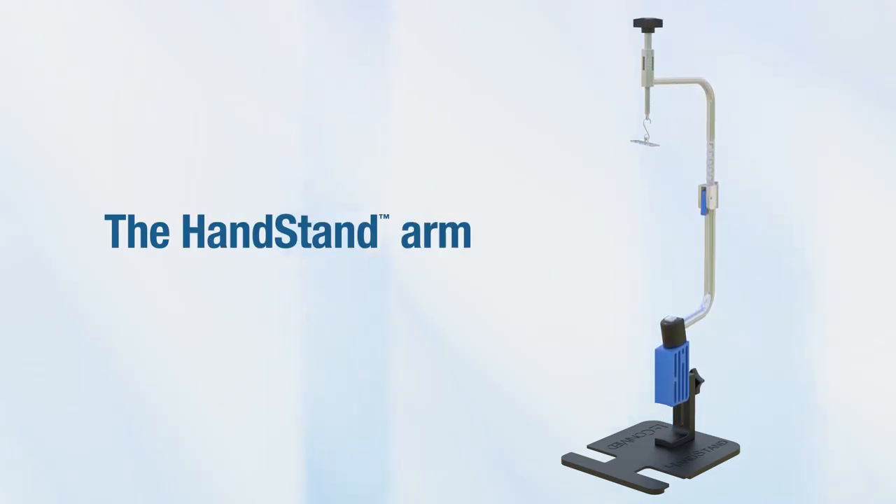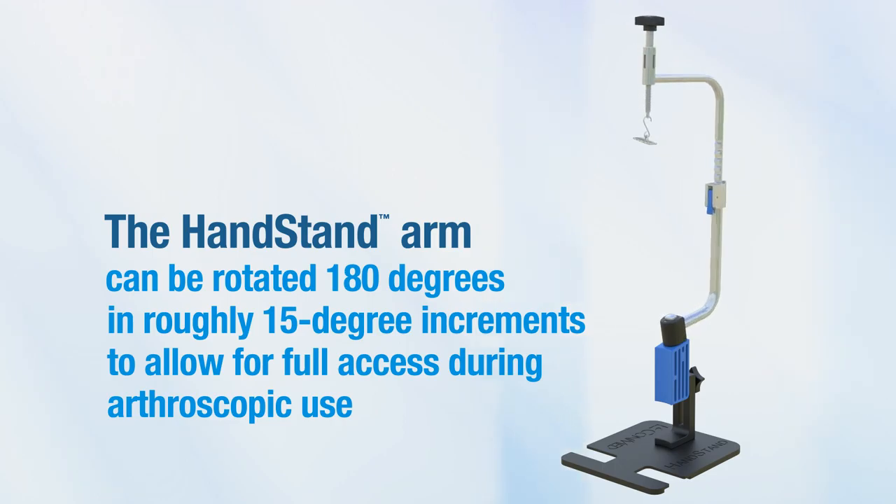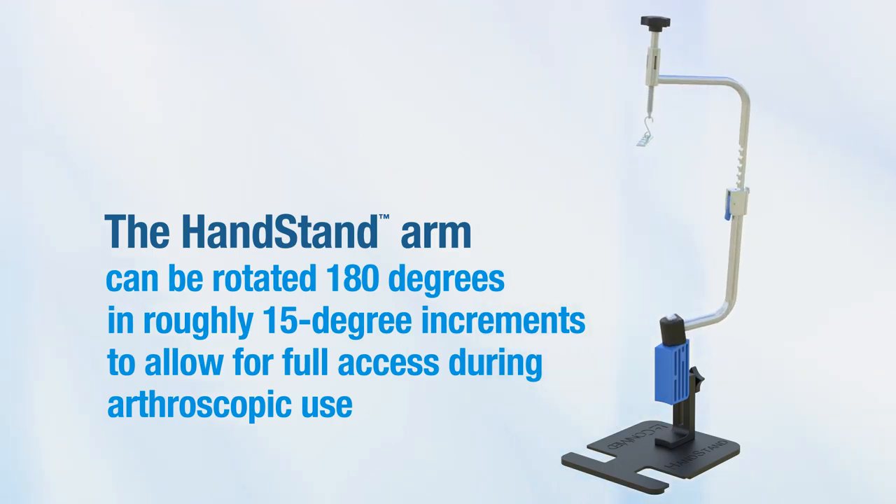The Handstand Arm can be rotated 180 degrees in roughly 15-degree increments to allow for full access during arthroscopic use.